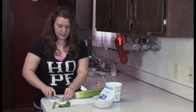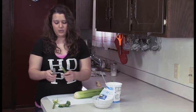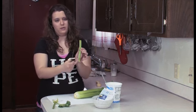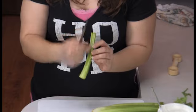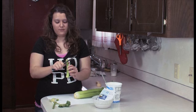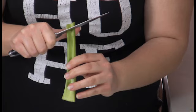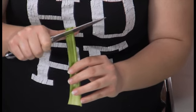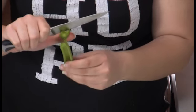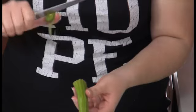Cut those ends, and then there are two ways you can do this. You can either take your knife and you see where the dip is in between the celery. You can take your knife and just gently press it in — don't go all the way through. Go partially in, and then you bring it back and you see the peel that's coming. That's like all the string.